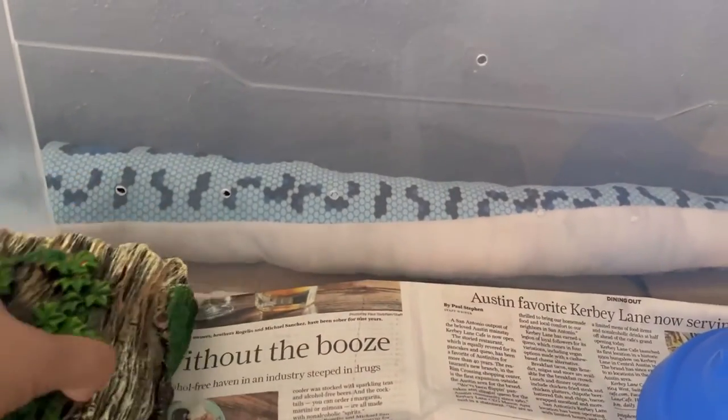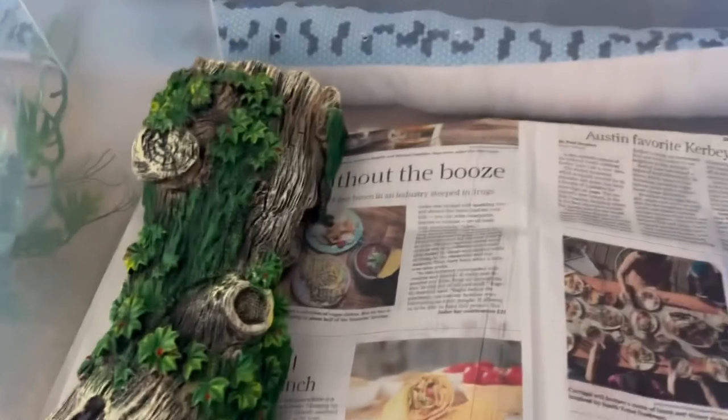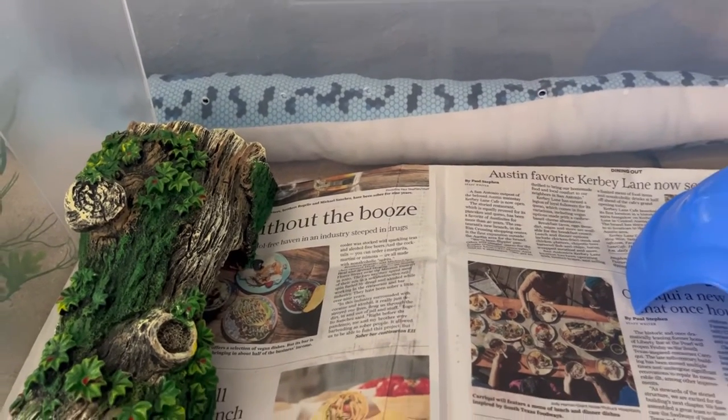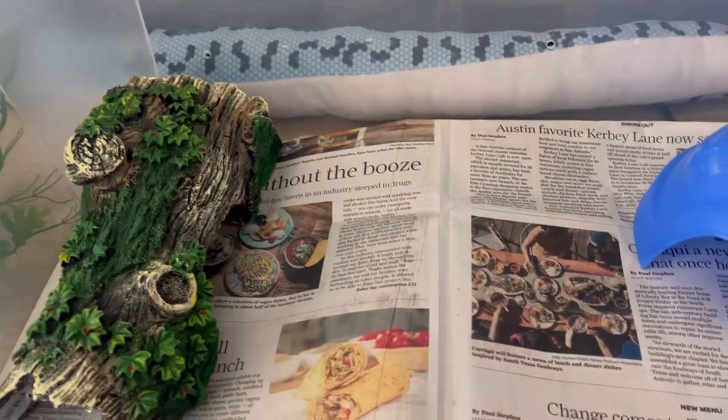This log hide is from Walmart and it costs $12.97. I really like this decor piece — it's a hiding piece as well. Several of my snakes have this hide and they seem to really like it. They spend a lot of time in it because it's narrow and gives them more security as a hiding space.